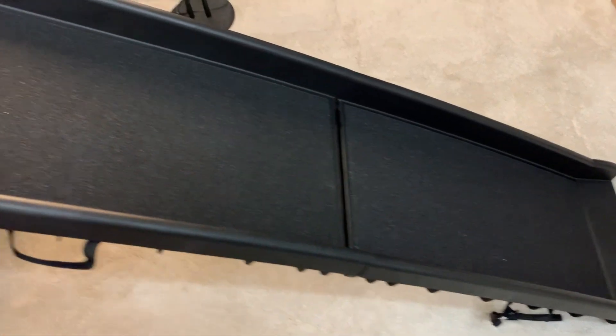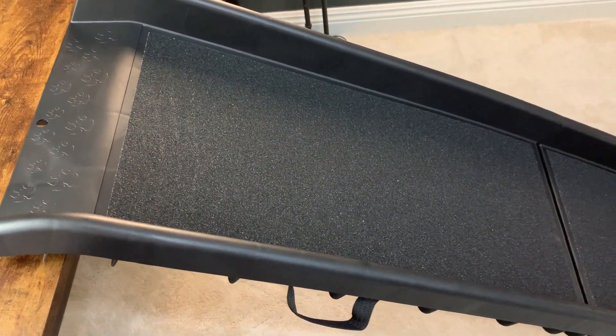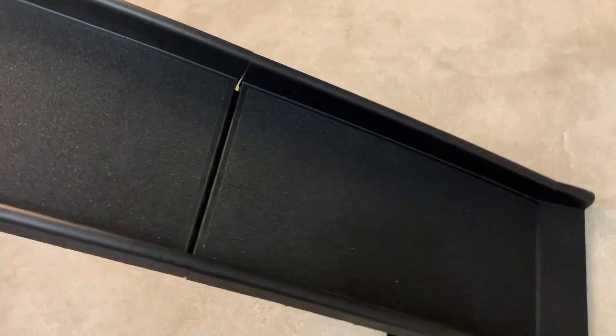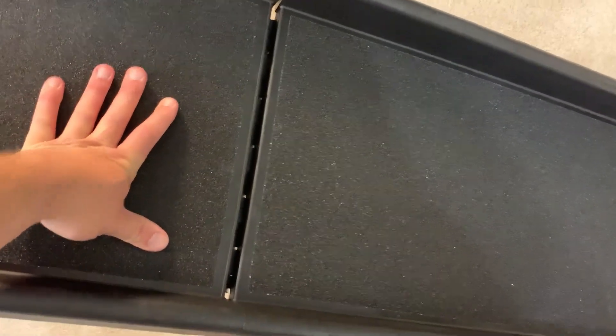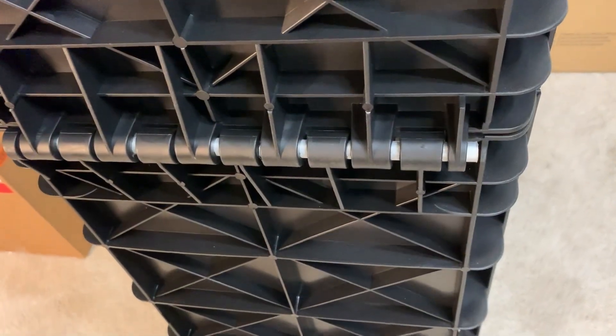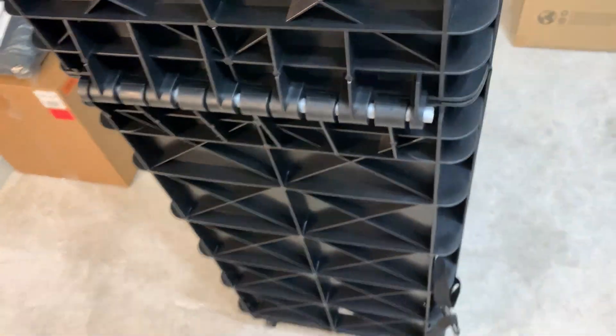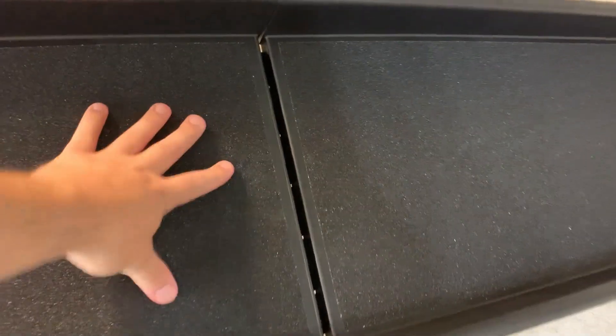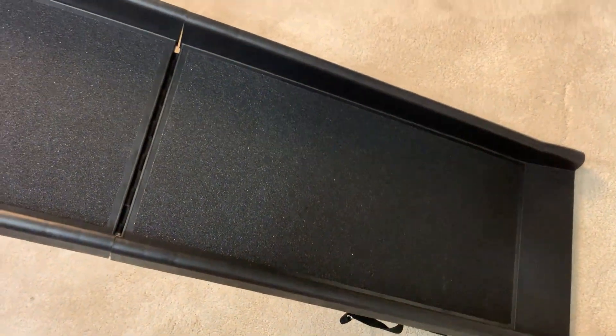In terms of the weight limit, they say it's up to 150 pounds. We haven't come close to that with the dogs we've had on it so far. But if you're worried and thinking it's plastic — when you push down on this it is actually really well constructed. I was very surprised. They have this big metal anchor bolt right in the middle that really gives it a lot of support, which was definitely surprising to me.